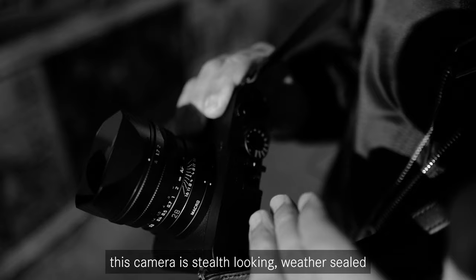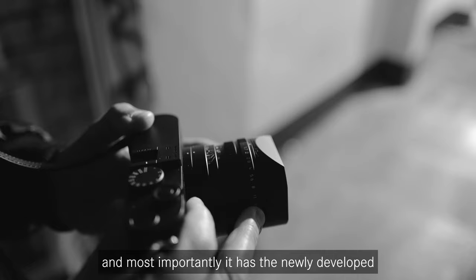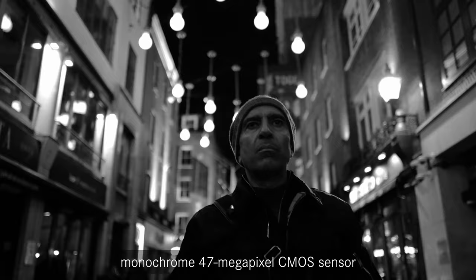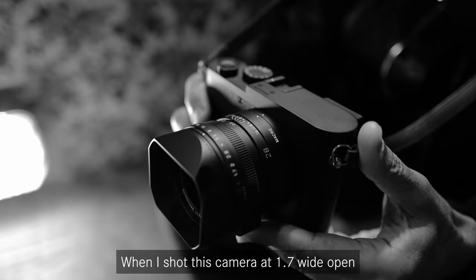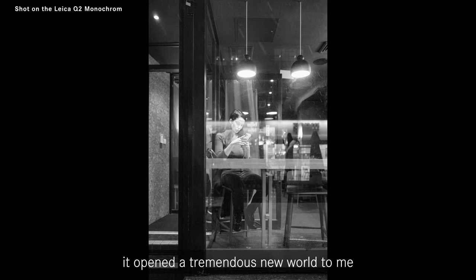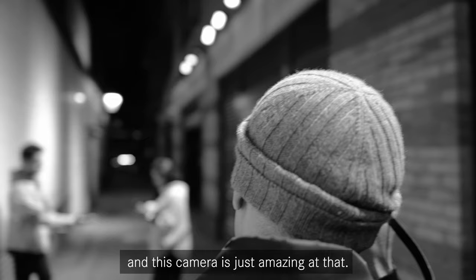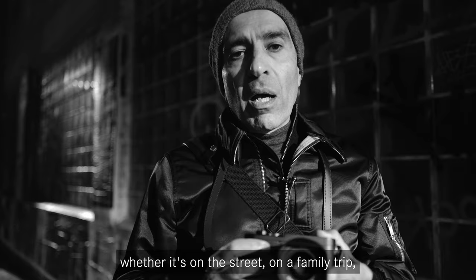It is an amazing street shooter. This camera is stealth looking, weather sealed, compact, it has a very intuitive menu system and most importantly, it has the newly developed monochrome 47 megapixel CMOS sensor. This sensor has tremendous dynamic range and amazing sharpness. When I shot this camera at 1.7 wide open in low light condition on autofocus, it opened a tremendous new world to me. This is a perfect camera for the purist who loves to shoot black and white, whether it's on the street, on a family trip or anywhere for that matter.